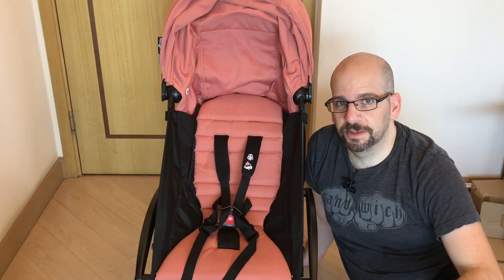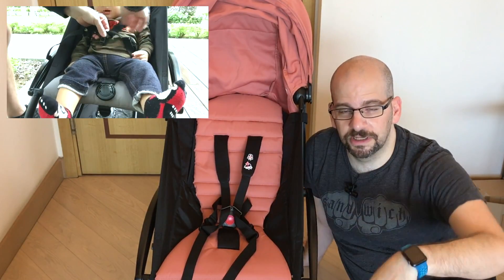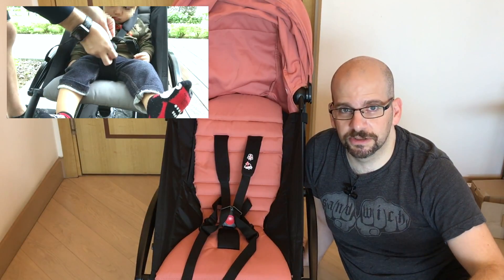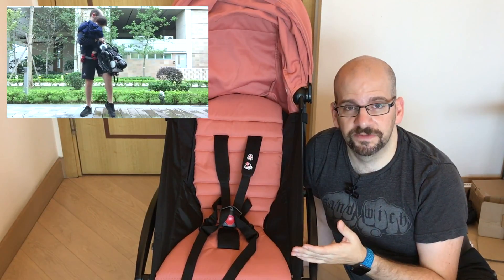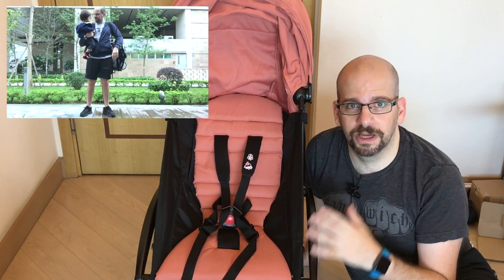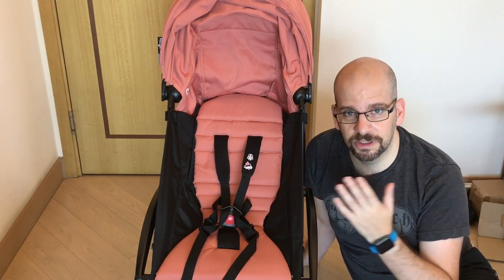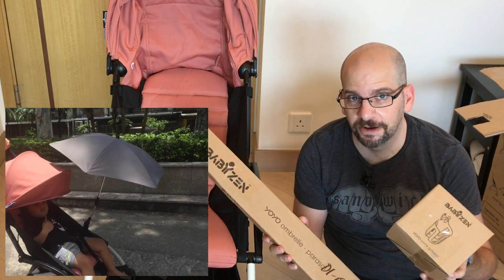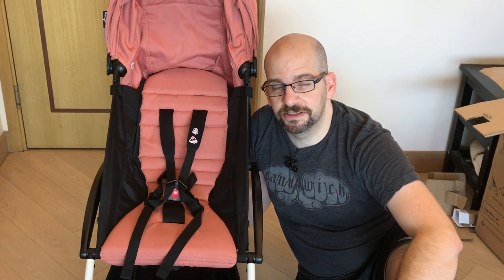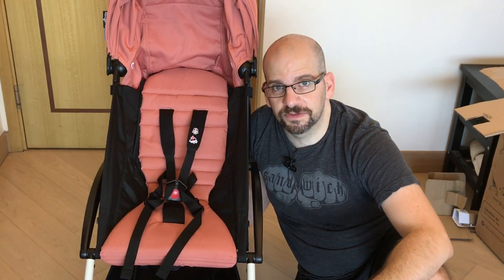That's it for the unboxing and assembly of the BABYZEN YOYO Plus. I definitely recommend checking out my full review video — link in the corner and below. I really do recommend this stroller. It's not the least expensive, but it's probably the best value for money in the ultra-portable lightweight category, especially because you can take it on the airplane. Also check out our upcoming accessory unboxing videos, and a big thank you to BABYZEN Hong Kong for giving me access to this fresh-out-of-the-box stroller.